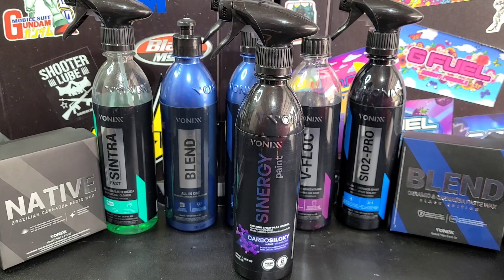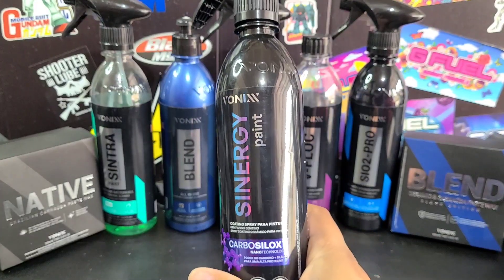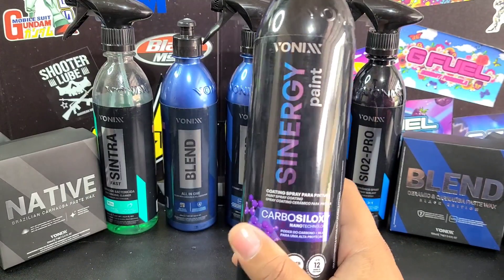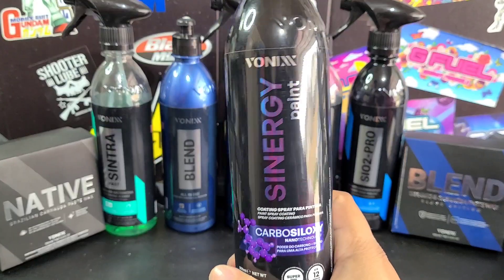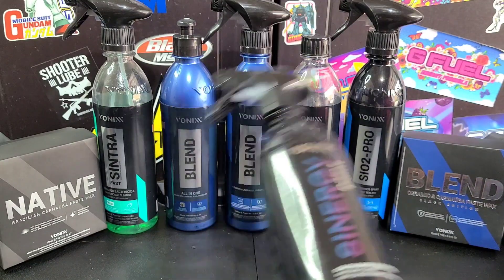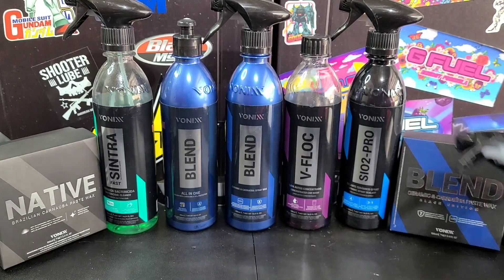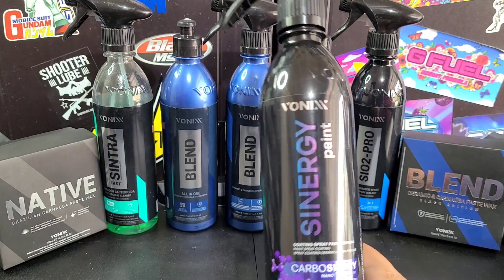So, Vonix Synergy Paint Coating. This is a carbon ceramic-based, spray-on, wipe-off, very easy to use paint coating that can last up to one year with proper application and maintenance. What's nice about stuff like this versus a regular ceramic coating is this is effortless to reapply. If you want to boost protection, just spray some more on. You can also layer it on itself, use SIO2 Pro, or Blend, as well as their Blend Paste Wax or Native Paste Wax to go over the top.